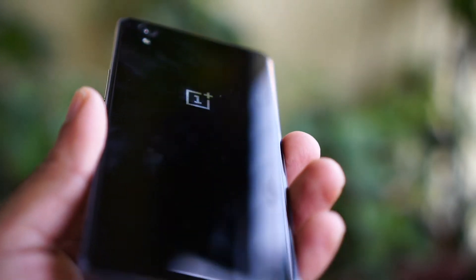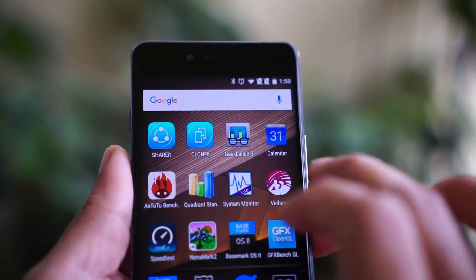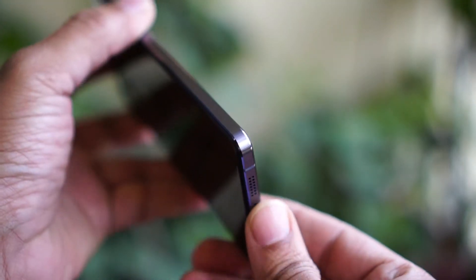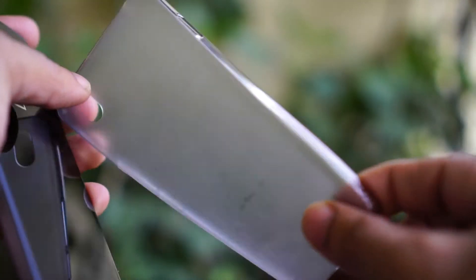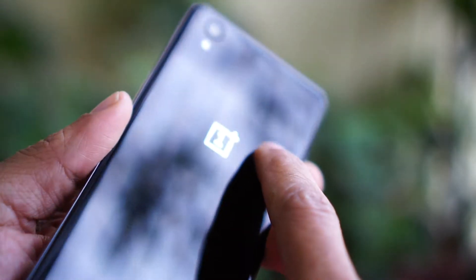The OnePlus X takes a different route on its product design language. It has an elegant glass panel on the back in the Onyx Black version. A ceramic back variant will be made in limited numbers and it will be expensive and heavier than the Onyx version. The OnePlus X has ridges on the metal rim to add grip, but the mobile is very slippery thanks to its glass back and glass front. OnePlus has included a cheap TPU case and a screen-protecting film in the box, but it spoils the aesthetics. The construction is solid and the choice of material gives it a premium look and feel.